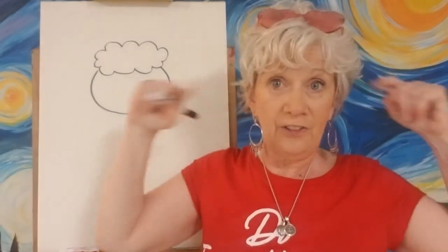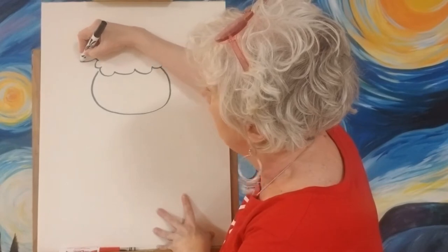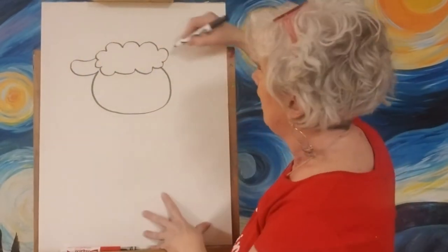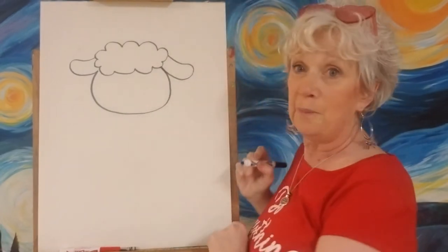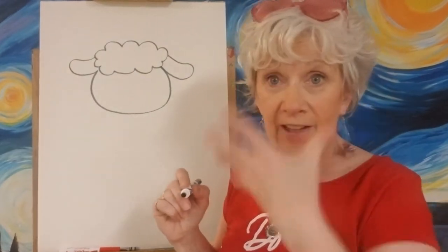Now let's give him some ears. His ears are gonna flop right out, almost like a dog's ears — just out like this, see the little curve in them, and let's do another one right over here. Perfect! While we're right in the face area, let's give him his two eyes — big and cute.